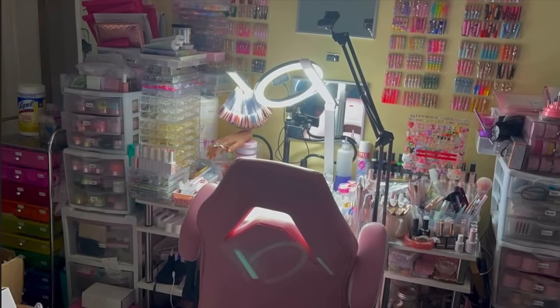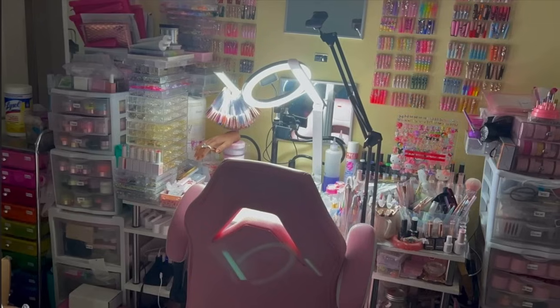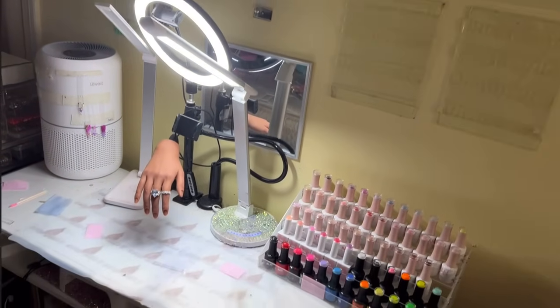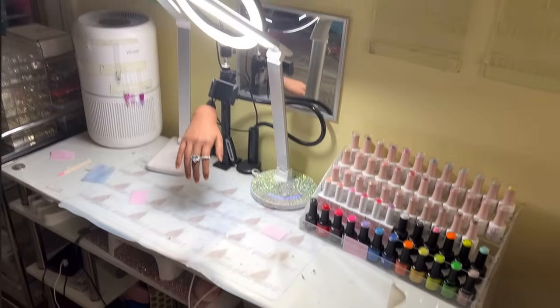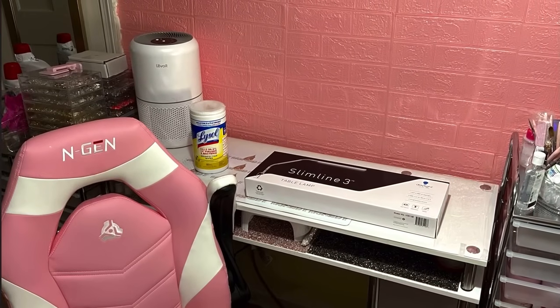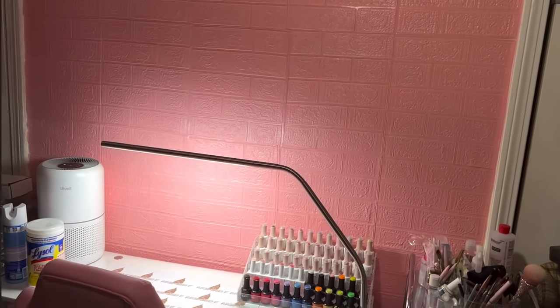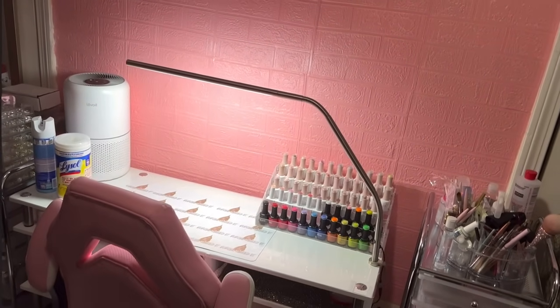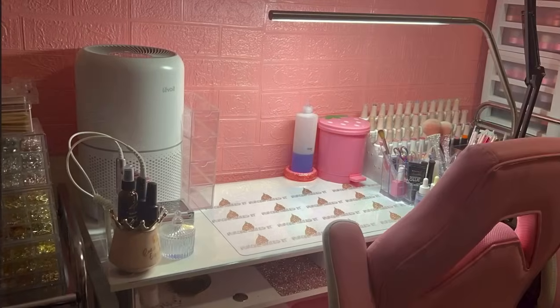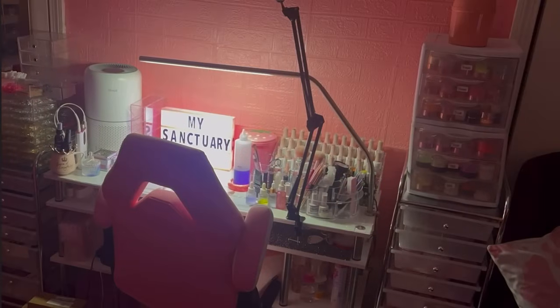These are just a few clips of how it looked previously, and we're going to go ahead and transition. I started first with tearing everything off the walls — that yellow is wallpaper — even my little nails that I pop off were up there, as well as my displays. Then I went ahead and put up this really cute pink brick-like wallpaper, pulled everything out of the drawers, reorganized everything, got some new lighting, and just a few new things.